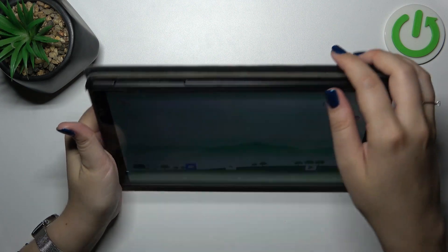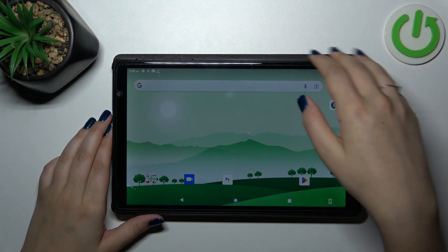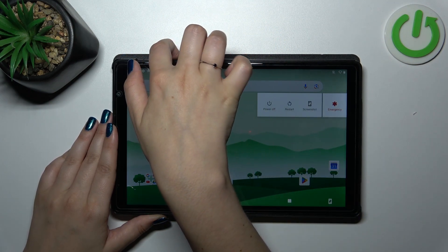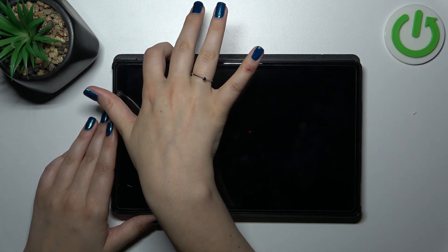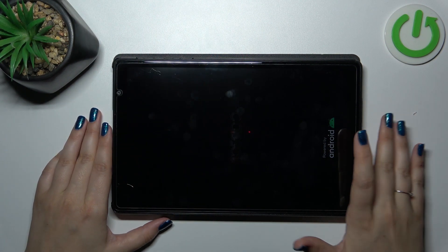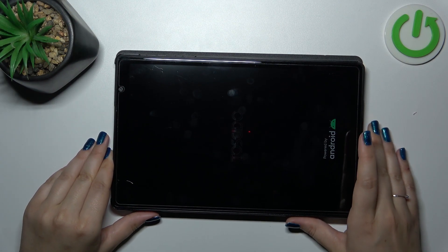All we have to do is press the power button long enough until we see the black screen and the developer's logo, and the device will restart the system. Let me try — as you can see we've got the power off or restart option, but let's pretend we cannot tap on it because it froze. Now we can see the black screen, and right now we can see the developer's logo, which simply means our device will be restarted.